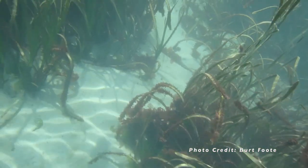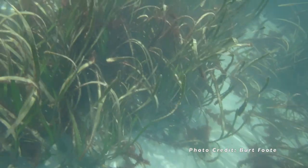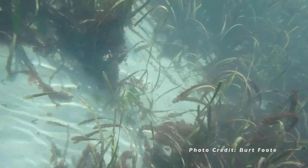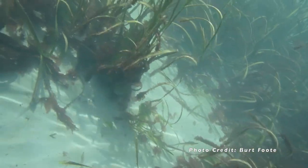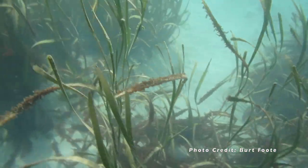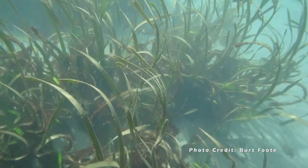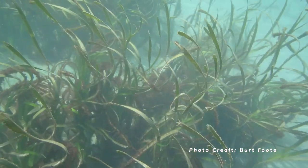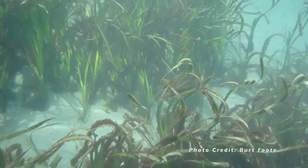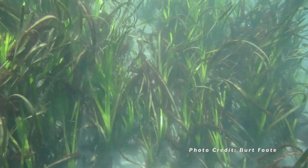Eelgrass beds are foraging or feeding areas for fish, invertebrates like crabs, and birds alike. The roots of the eelgrass help hold the sand and sediment in place. These plants have the ability to reduce the force of wave energy. As a result, they can reduce coastal erosion, making eelgrass beds important for coastal communities.